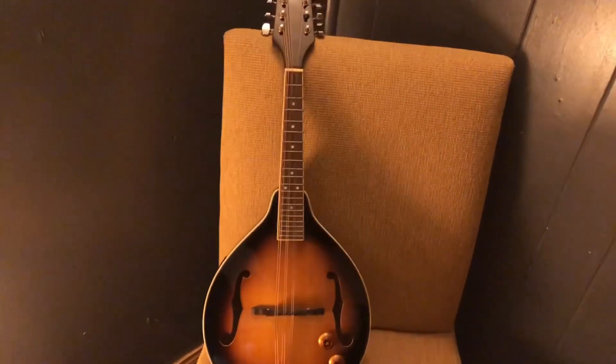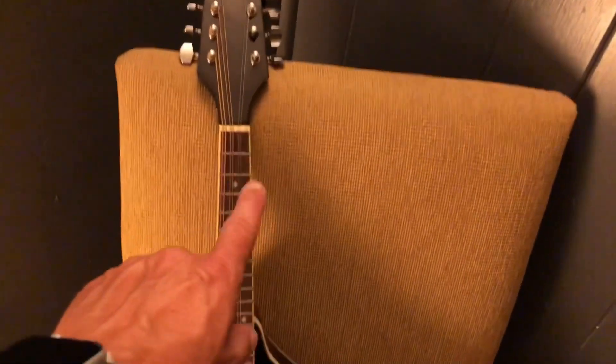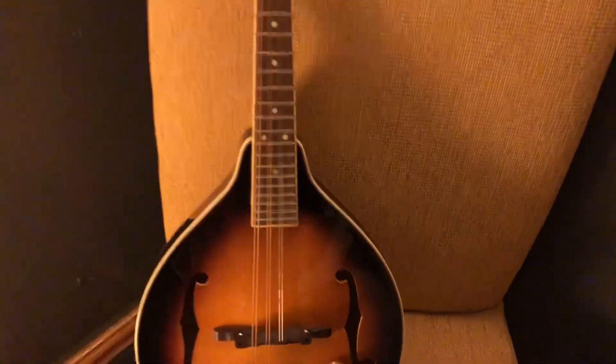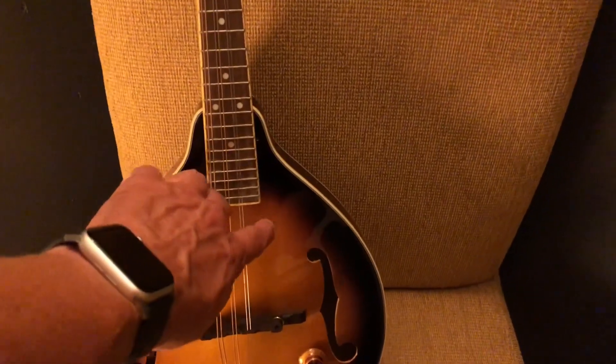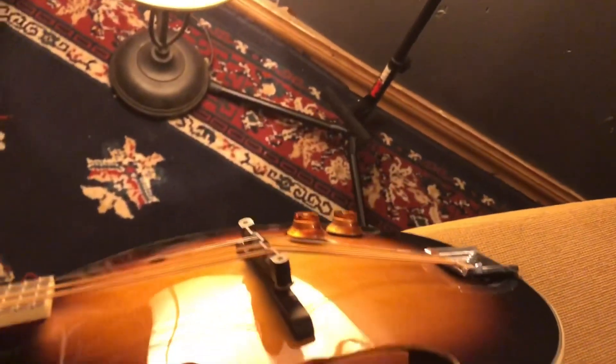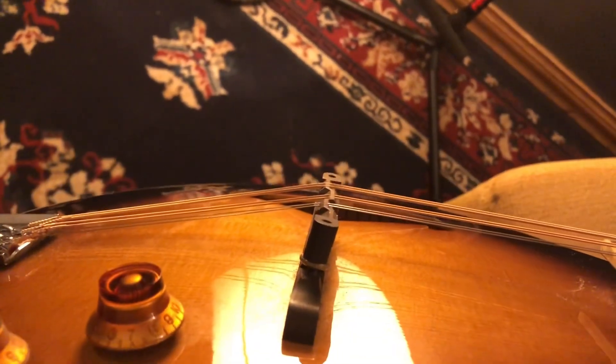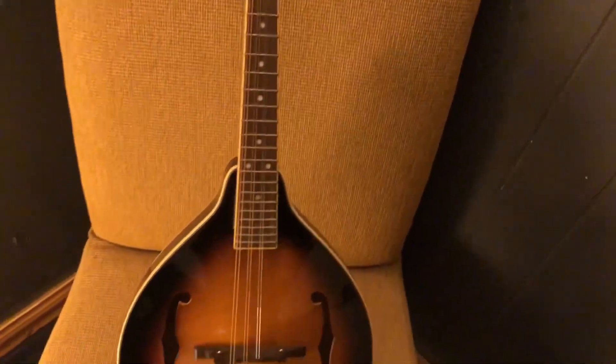Here's my old Hohner mandolin that I bought when I first started playing. I left it on the wall long enough that both E strings broke, and the top started caving in — you can see it on camera, the top is really caving. It might have been caving in anyway, but the extra pressure of the strings getting tighter and tighter did not help. I left this one on the wall long enough to just break some strings.